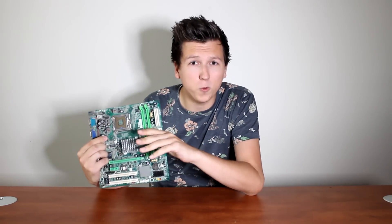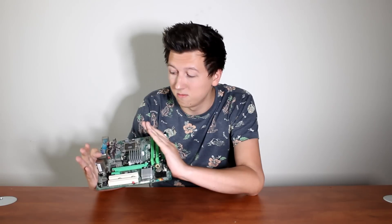Have you ever been tired of old rusty slow motherboards that don't allow you to do things that you really want to do? Throw them out right now. Look what I got for you guys — it's the MSI Z97A Gaming 6 motherboard.